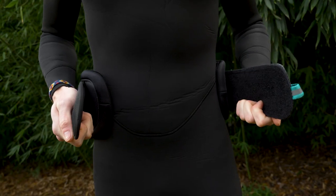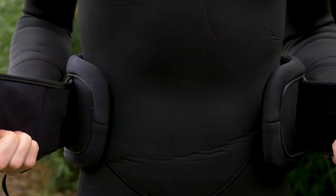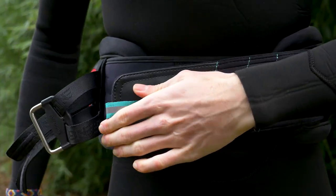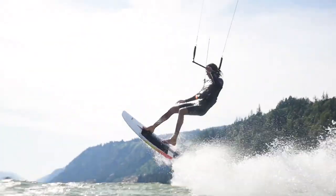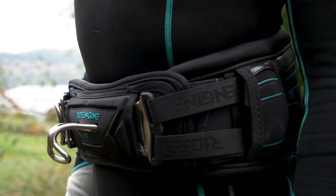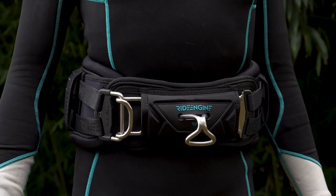A proper overlap of the waist belt is important. Too little could create irritation on bare skin, excess wear on the wetsuit, or come undone while riding. Too large could cause bunching up of the elastic belt and make adjustment of the spreader bar hard. One thing to keep in mind is that the elastic will stretch and become slightly longer with use. We recommend that the correct amount of wrap would engage the entire hook portion of the hook-and-loop connection.